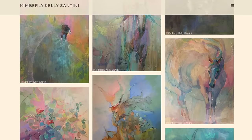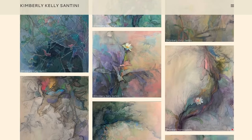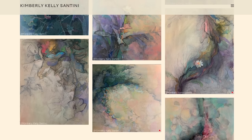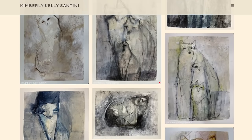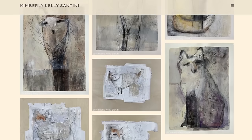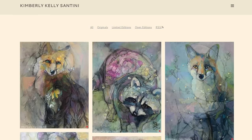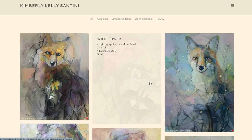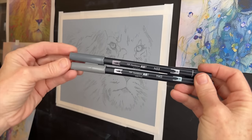I got inspired before starting this painting by an artist I love — Kimberly Kelly Santini. She has an absolutely beautiful ethereal and organic style. I love how she creates her animal paintings incorporating elements of nature within the painting. She's not bound by what she sees in her reference image; she has the freedom of going outside the line, so to speak, literally and figuratively. And she is not afraid of color.